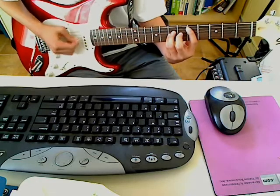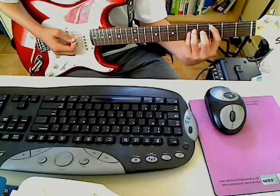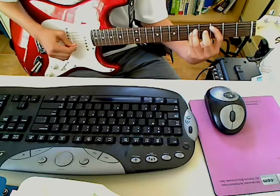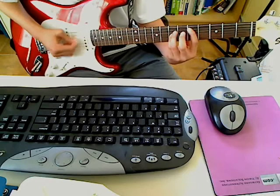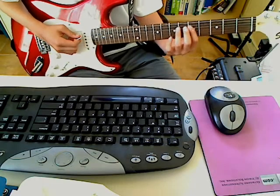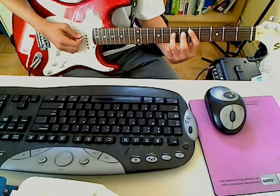And do it again. Then move your power chord down a whole step so that your 1st finger is on the 3rd fret of the A string. And then back up. And then you go straight into the verse, which is a power chord with your 1st finger on the 5th fret of the A string and 3rd finger on the 7th fret of the D string.